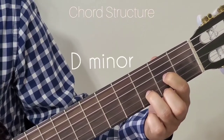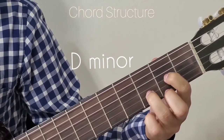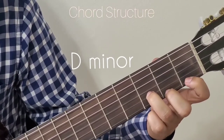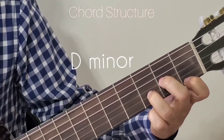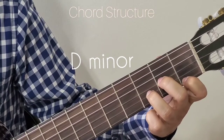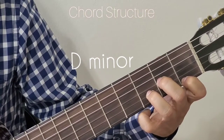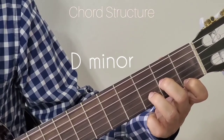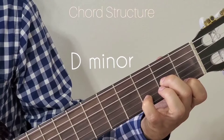The next chord is D minor. For D minor position, hold your 3rd finger as this and then move your 1st finger to the 1st fret 1st string and move the 2nd finger to the 2nd fret 3rd string. That is D minor. If folks are not comfortable holding this way, you can also replace your 3rd finger with the 4th finger. So this is another way of playing D minor.